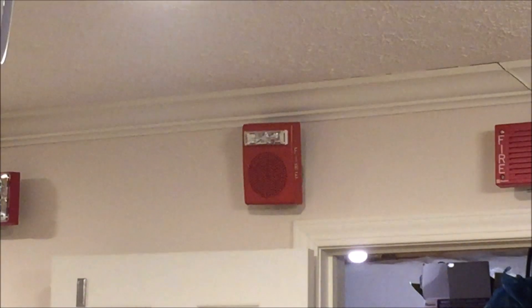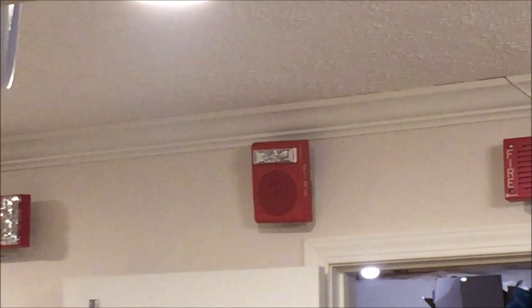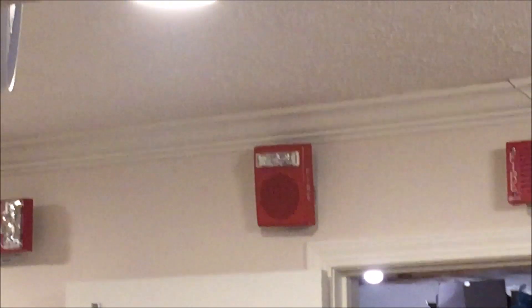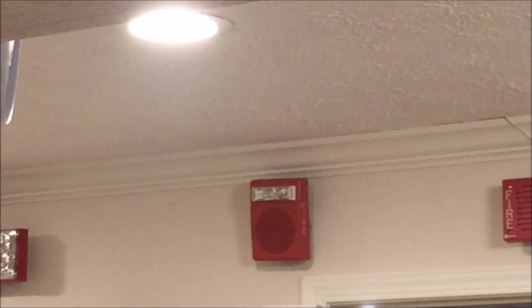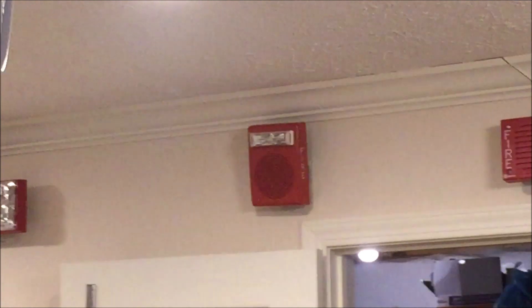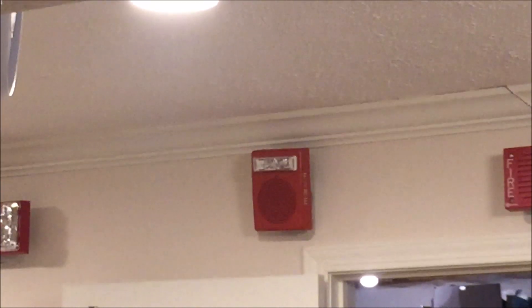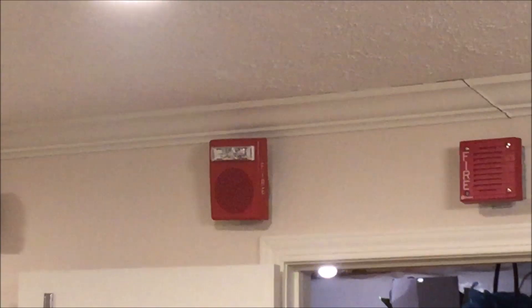Hey guys, welcome again to Fire Alarms and Such. Today we're going to be doing a testing and overview of my new mini voice evacuation system, featuring my Notifier RM-1S remote microphone station and my Wheelock E50 series red multi-candela speaker strobe. So let's dive right in.